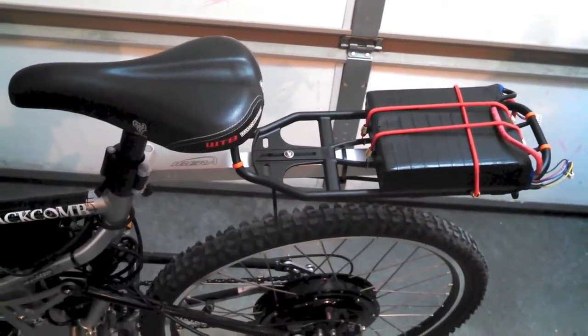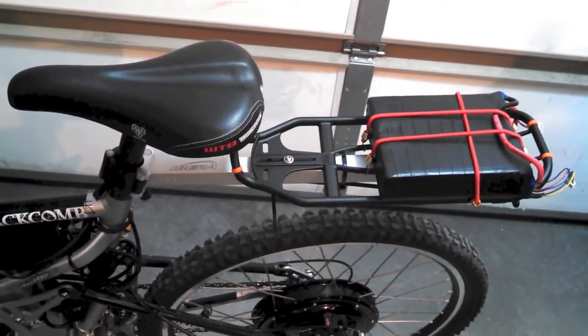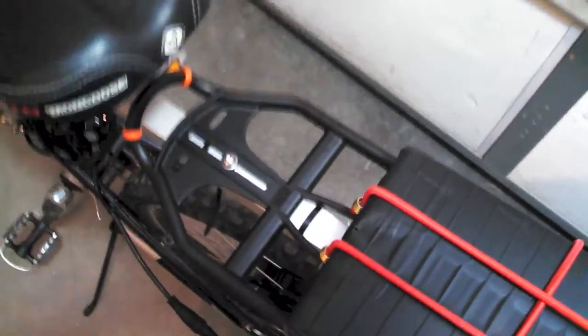This is what I think is going to be the finalized installation of the e-bike kit. You can see I moved the speed controller - I had it up here before, but the switch is actually right here now. I love this placement because I can flip the switch conveniently when I get on. When I had it back there, the battery would move and hit the switch, shutting off the kit.